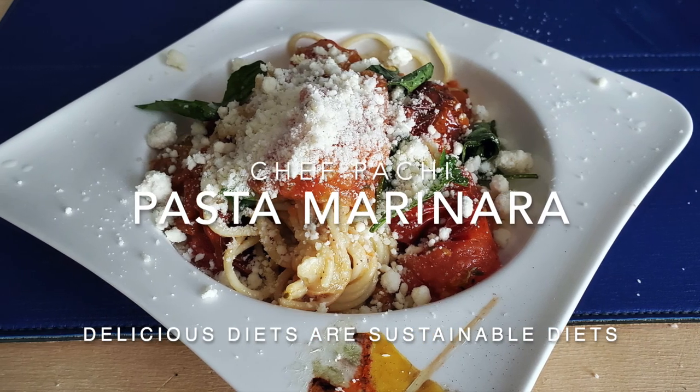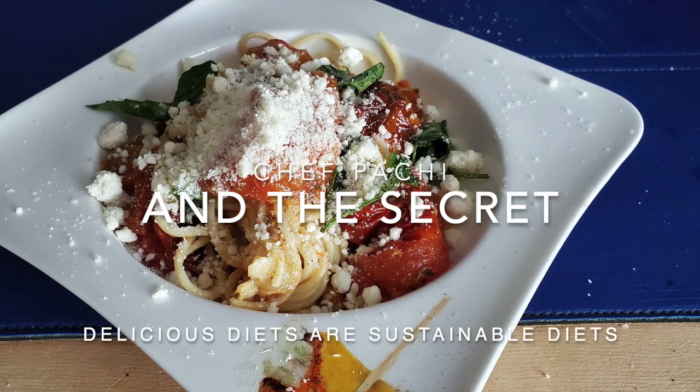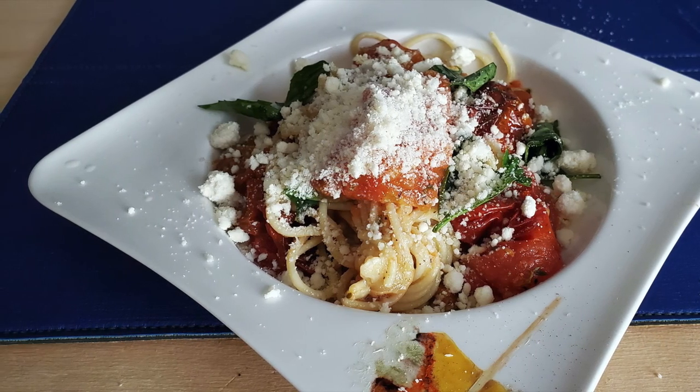Did you know you can eat pasta and lose weight? Hi, this is Chef Pachi with an amazing pasta with roasted tomatoes and the secret of how to eat pasta and not gain weight.